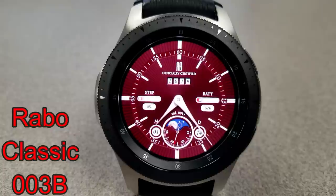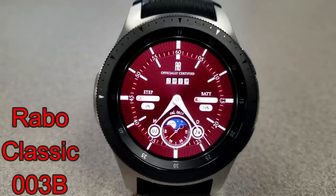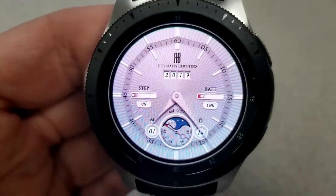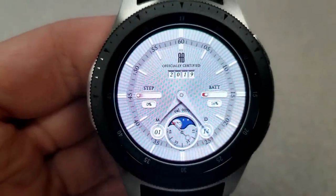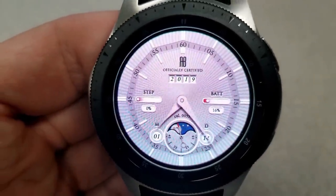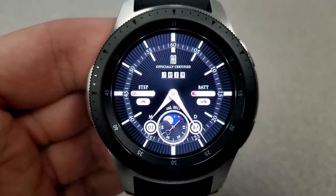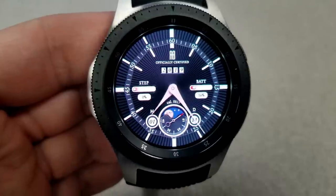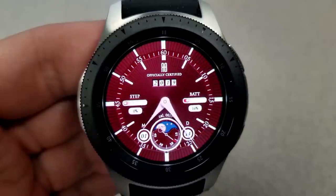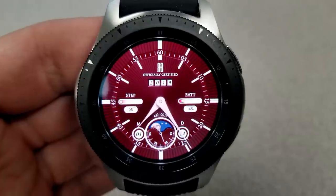First up is a classy and elegant looking analog watch face that comes with three different colored backgrounds, which includes a light colored face, a black and gold version, as well as a red and gold background. For features, you have the year at the top, the month and day at the bottom, and in between them you have a seconds hand as well as a moon phase indicator. On the left-hand side you have your total steps count displayed, and your battery remaining is shown as a percentage on the right-hand side. This one also comes with tap access to your steps, battery, and schedule laps.